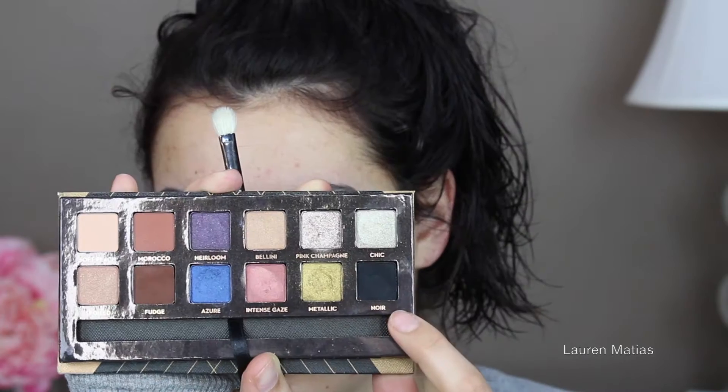Now I'm going to take my Anastasia World Traveler palette and I'm taking the Noir, which is the black color, and applying that the same way I did the last two colors, just lightly applying it to the crease and starting to blend it out. Once I have the product how I like, I clean off the brush and start blending in small circular motions back and forth.